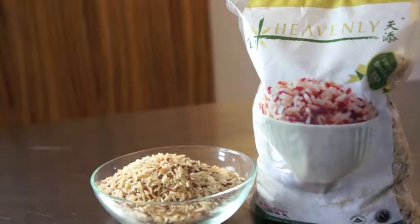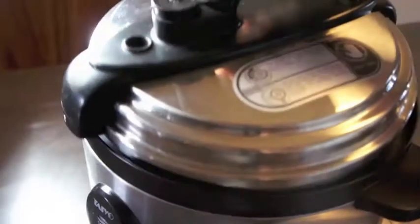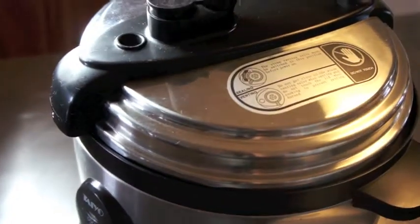First, let's cook the brown rice with 1 cup of chicken broth in the rice cooker. The chicken broth will give it extra flavor. While waiting, we'll prepare the other ingredients.